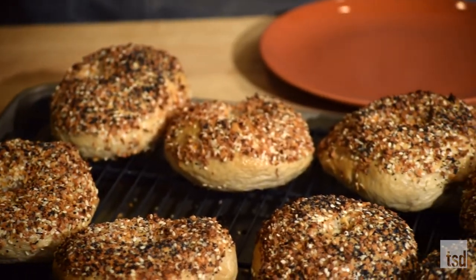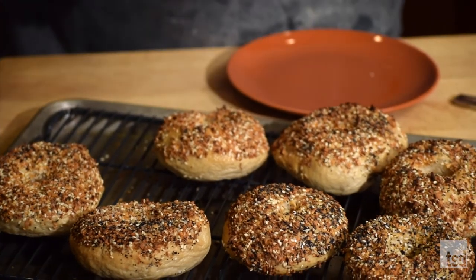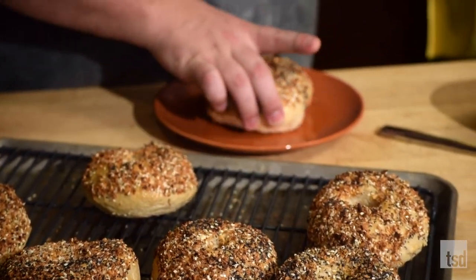Now that the house smells super good and they've cooled for a little bit, the last thing we need to do — which is the best — is the taste test. Let's do it. I'm going to let you choose — we've got different sizes. Where do I even begin? The chosen one.